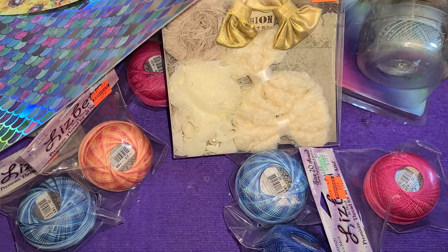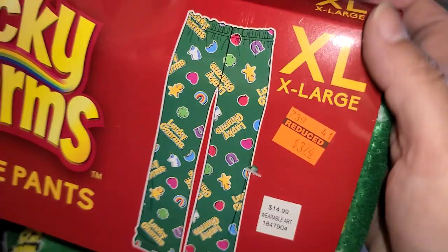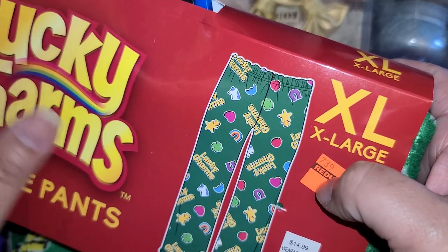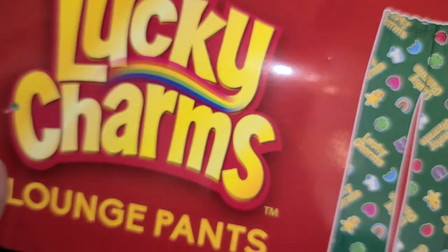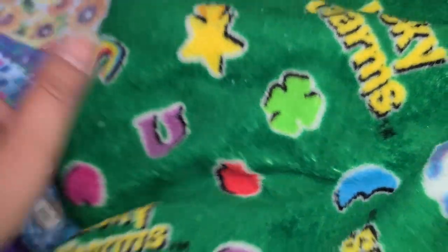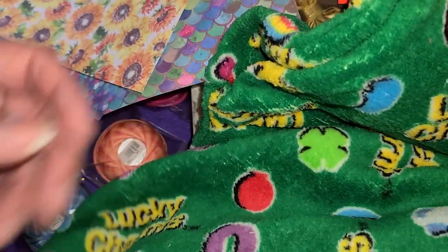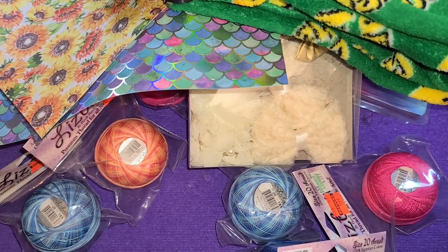Over here I found some Lucky Charm pajamas and they were $3.74. At the other store they had smalls and mediums so I finally found one big enough to fit me. For under $4, if this was at Walmart I definitely would have picked it up. They look like they're going to be super soft, but I'm not sure if I'll like them because my body temperature runs hot. I'm going to wash them and try them out, and if I don't like them I can always pass them along to my niece.